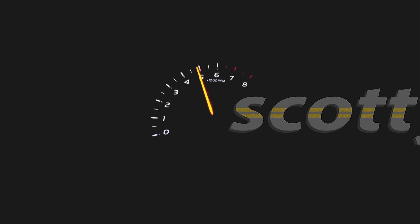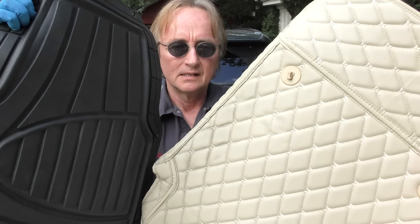Rev up your engines. Today I'm going to talk about the best car mats in the world and why. If you're like me and you have old worn-out mats and you're sick of buying new mats that wear out too fast, you need to watch this video.